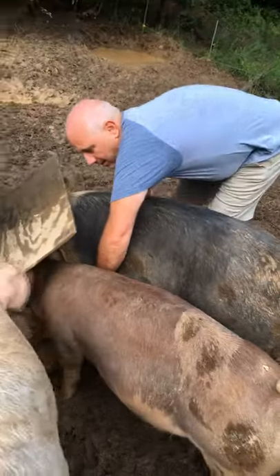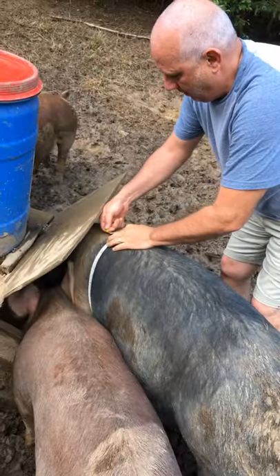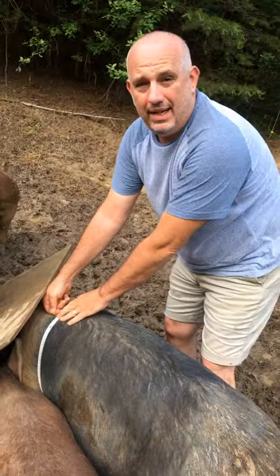Now we're going to measure her heart girth while she eats her course. 48 inches.